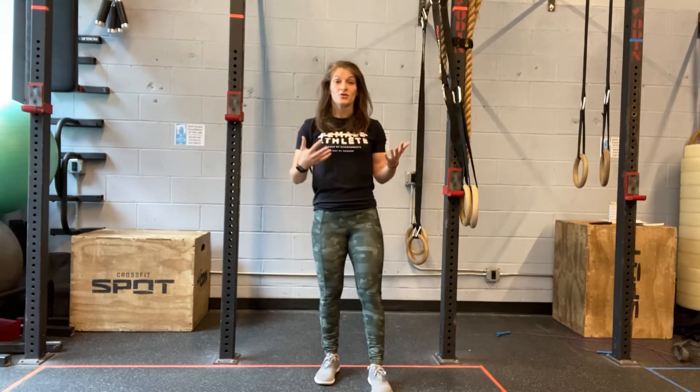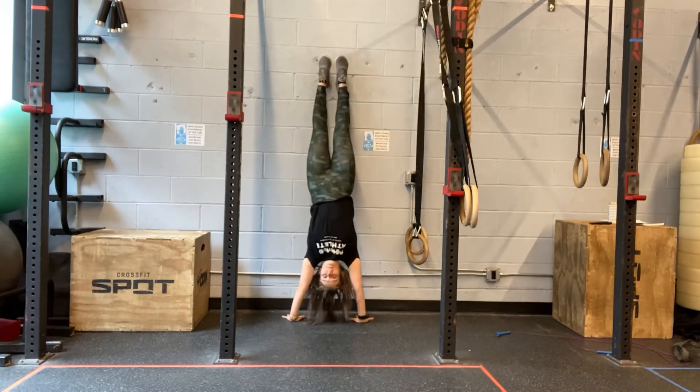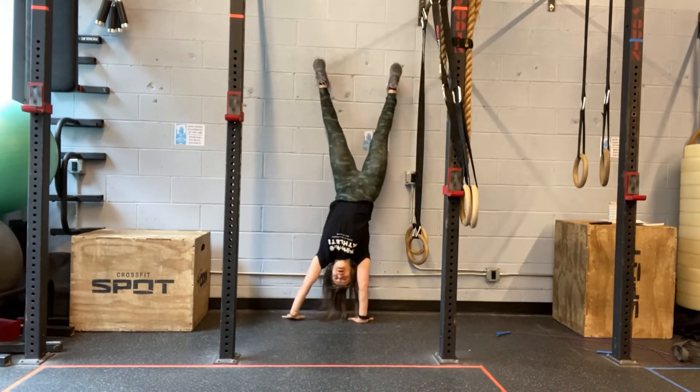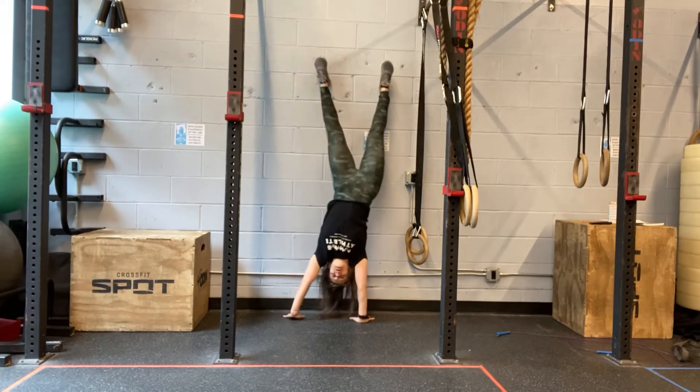If we want to make that harder, you can do the same thing kicking up the wall. Shift your weight, pick up that hand, shift your hips over to the other base, pick up that hand.